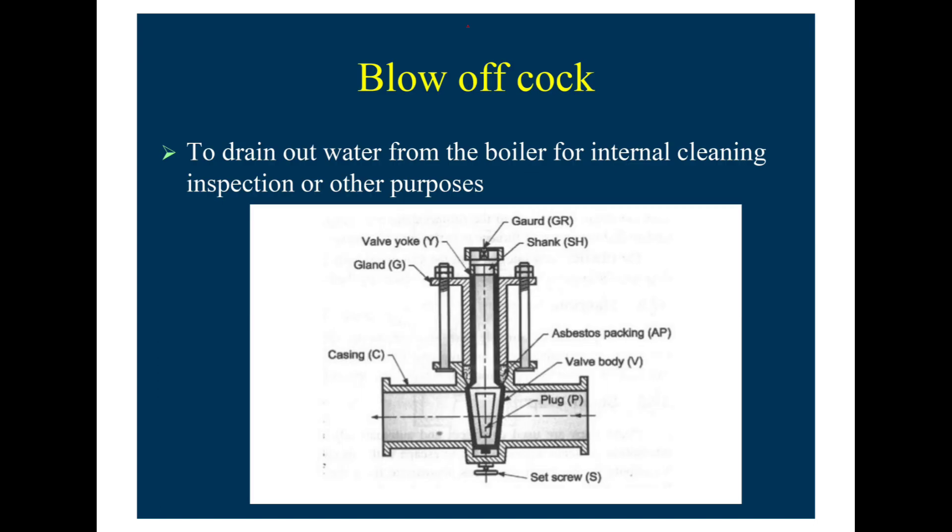The blow-off cock is used to drain out water from the boiler for internal cleaning, inspection, or other purposes. You can see in the figure the block, valve body, gland packing, shank, guard, valve yoke, gland, casing, and seat screw. The block will move while rotating the shank through the handle, allowing us to drain out water from the boiler.